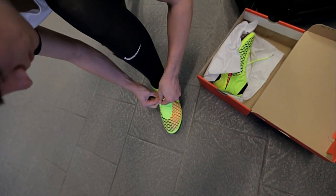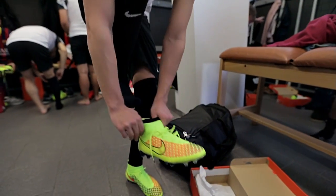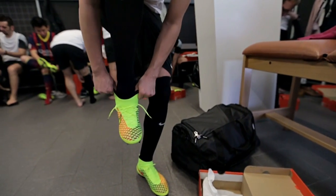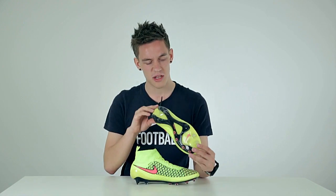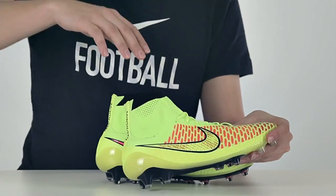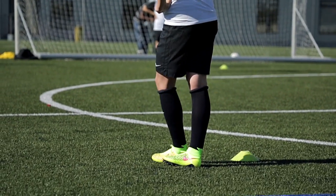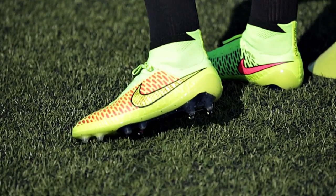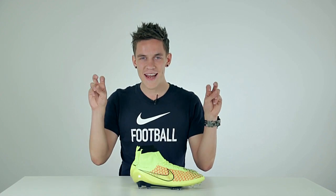Starting off with the most important thing — the fit, which is pretty amazing. You do realize that the moment you put these on, it actually does feel like a sock with studs, especially because of this dynamic fit collar that really makes you feel like what you are wearing is not a pair of football boots. But at the same time, I have a feeling that my foot, my ankle and my lower leg are all connected together.